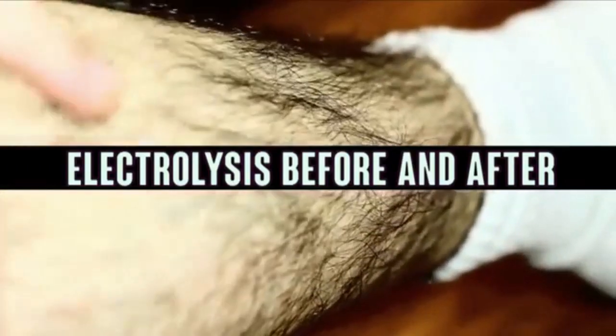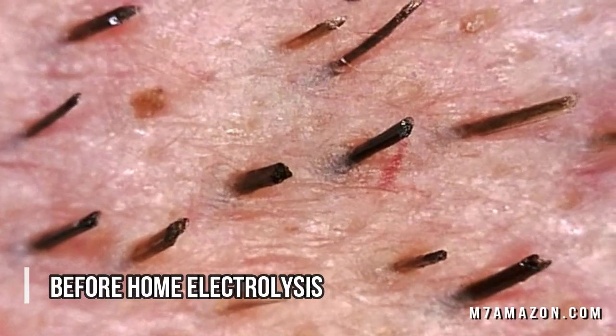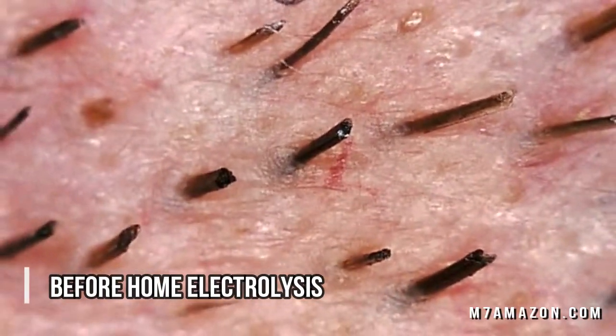Alright folks, today we're going to look at electrolysis for hair removal and a great hair removal pen. Let's kick it off right about now.